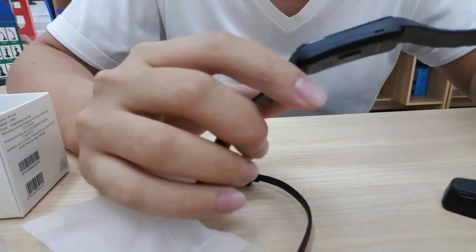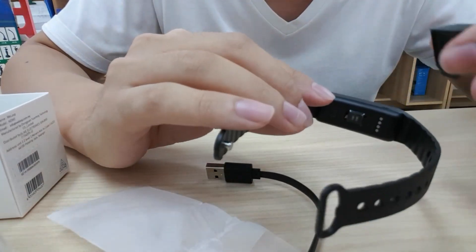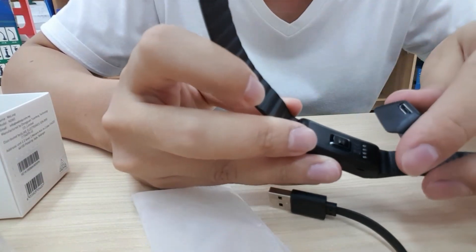First, if you want to switch on this smart band, we should slot in this cover on the back side.